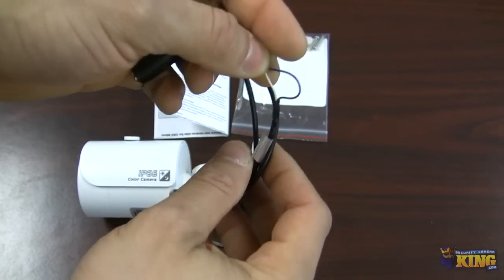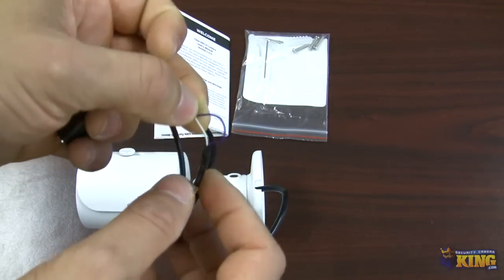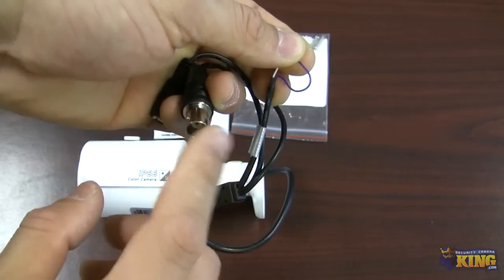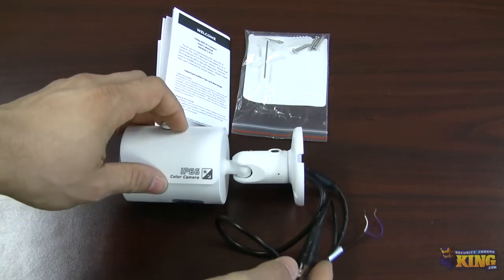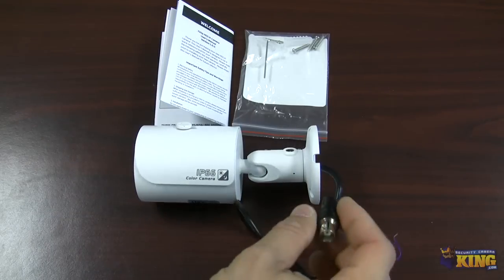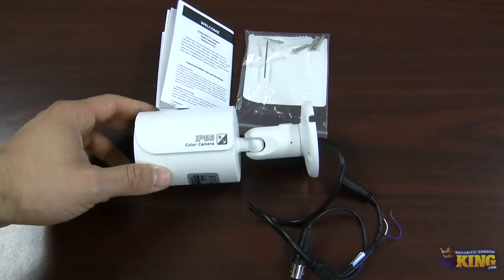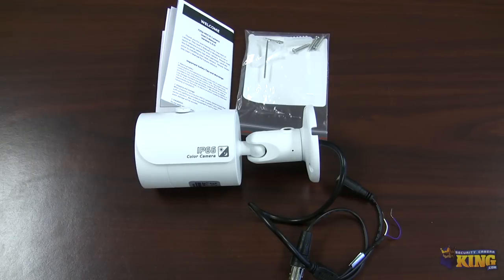Once you have the camera mounted and you need to adjust it — move it up and down or left or right — you put those cables together, connect your handheld device, and you can see video. It also has an OSD that you can access directly from this cable. Once connected to your CVI DVR, under PTZ you can configure certain features and access the OSD of the camera.